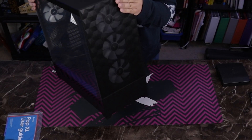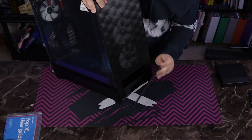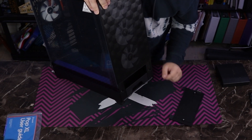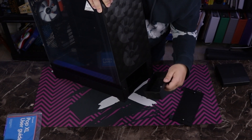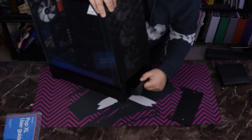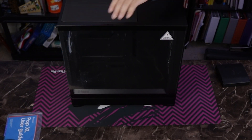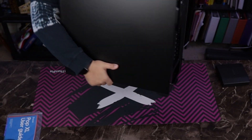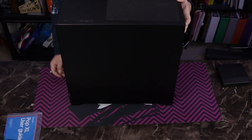Now you may be looking at the front and wondering where the five and a quarter bay is — the answer is right here, discreetly hidden. It also has a junk drawer that you can put whatever you want in. For this case, the side panel is tempered glass, and the backside panel is metal. With Fractal you can't always assume that, as they do all sorts of things.